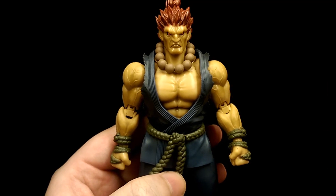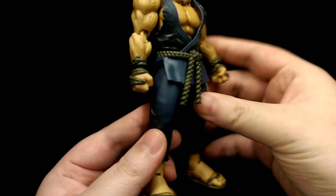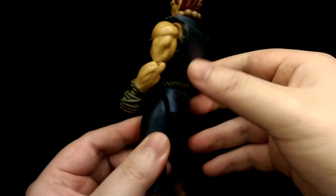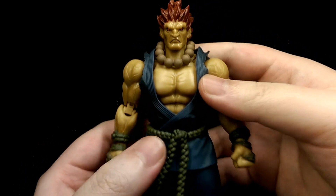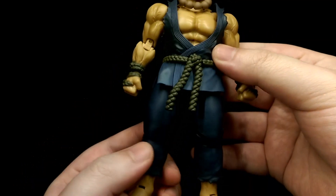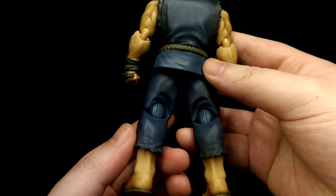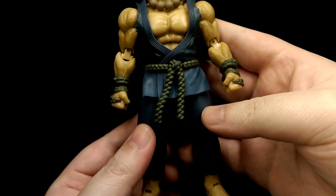Here's the actual figure, and this figure actually utilizes the fighting body style of Figure Arts bodies. It's very articulated and the engineering is kind of different in terms of the joints and articulation. In terms of the sculpt, I feel they really capture the character really well. It's nicely sculpted and there's very little paintwork on this figure, but where there is paint it's very nice and clean for the most part.